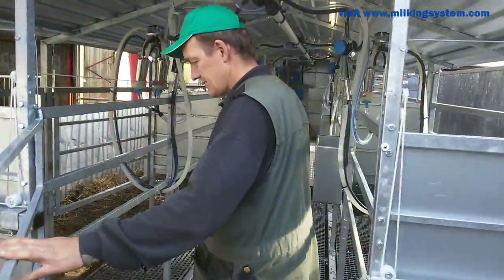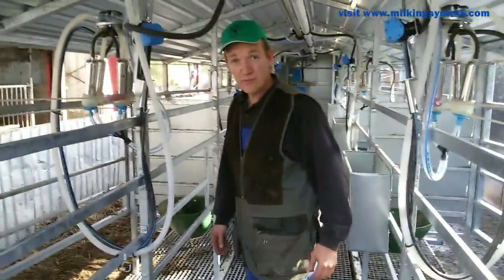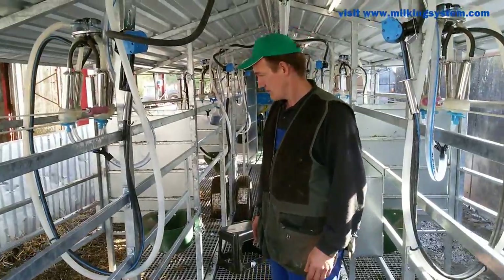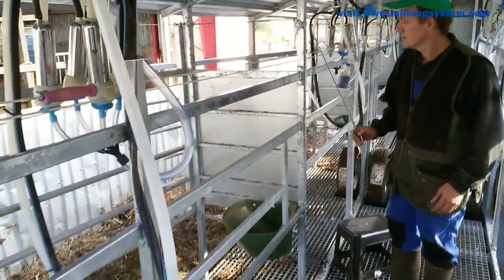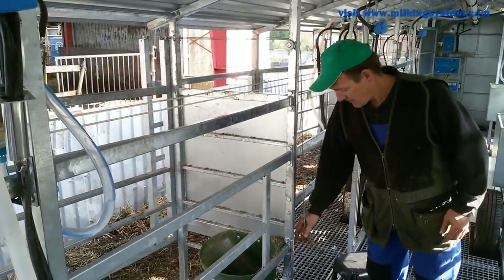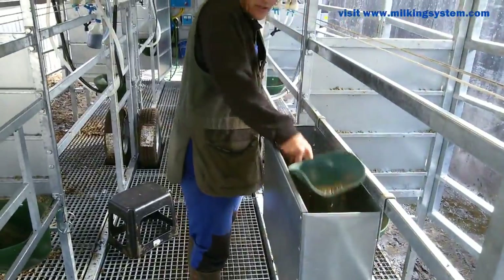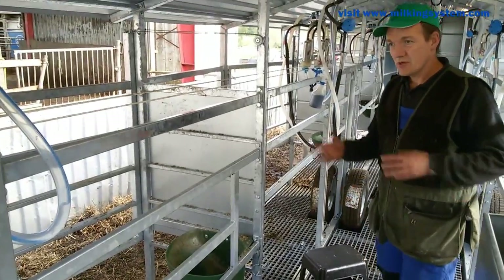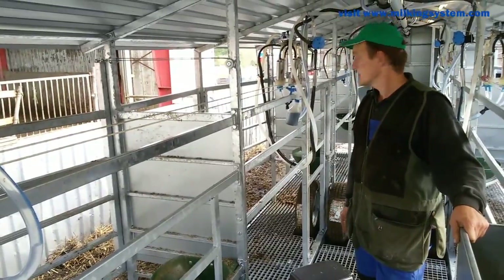I just got it yesterday, so the cows have only tried being here two times. But already this morning it was easier — they're learning quickly to get in here. What I do is open the gate manually, let the cow in, and give a bit of concentrate. It's more manual, but it's simple for both me and the cows to learn.